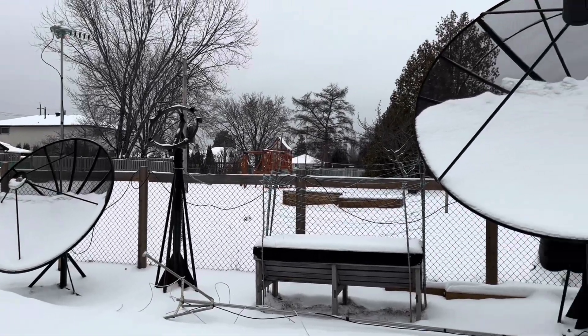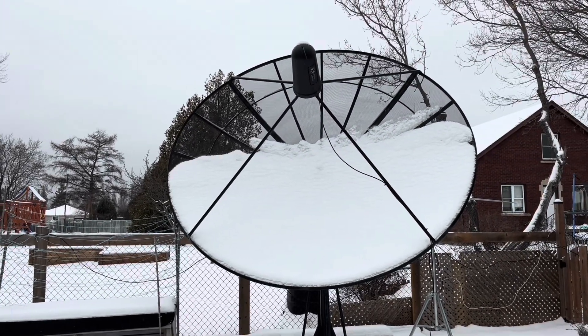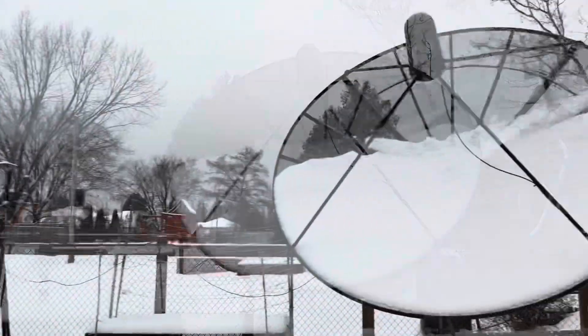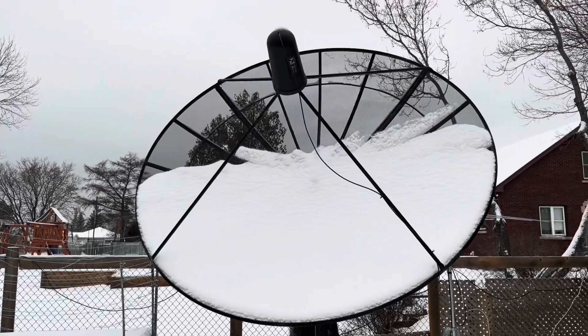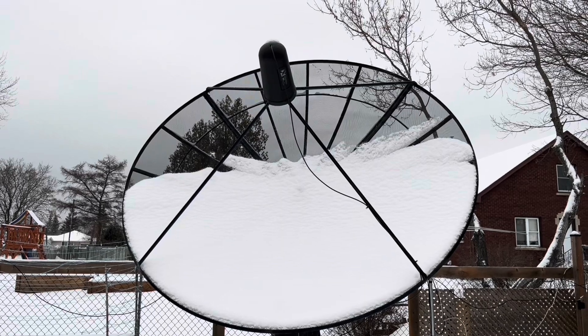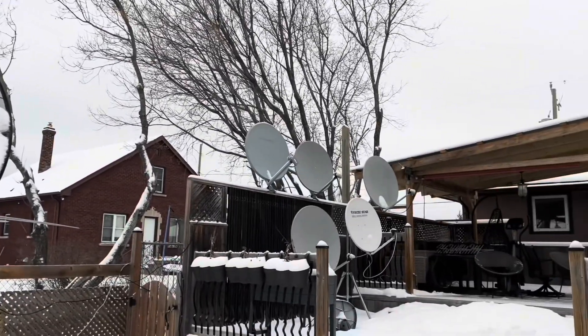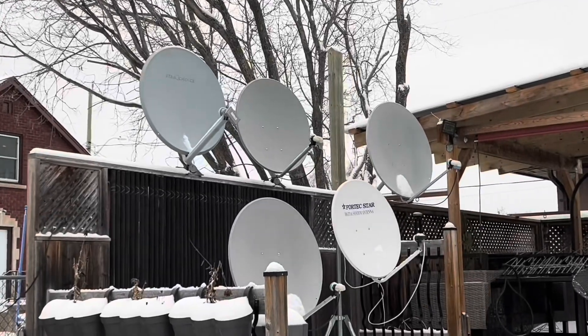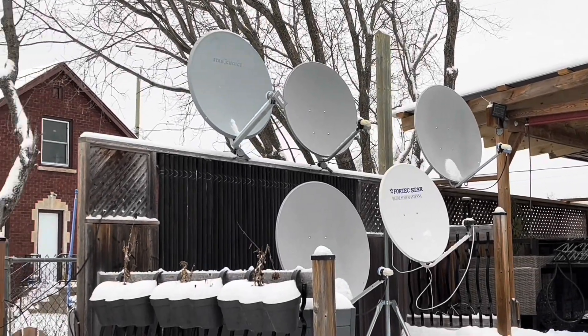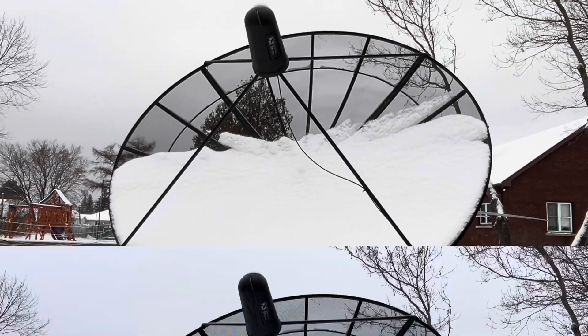By the way, that noise you hear in the background that sounds like radio static — those are actually ice pellets that are falling right now. But in this kind of snowy winter weather we're getting now, even having a bunch of snow on the dish like this does not stop a C-band signal. A little bit of snow on these KU-band satellite dishes here can swamp out the signal, but not the case with a big 10-foot C-band dish like this.